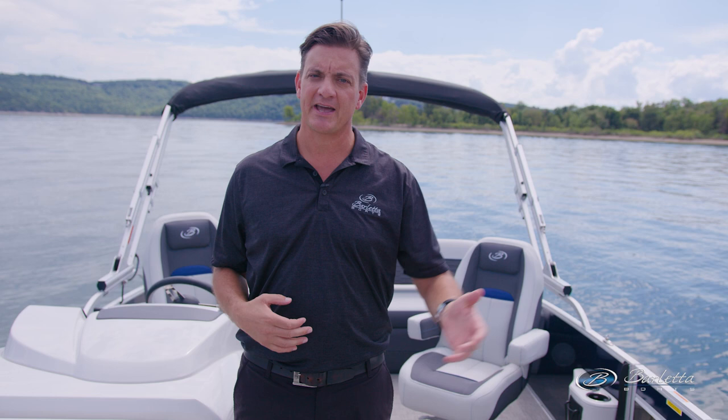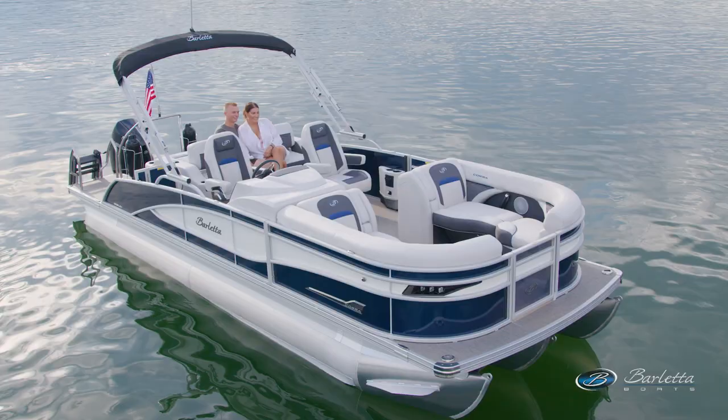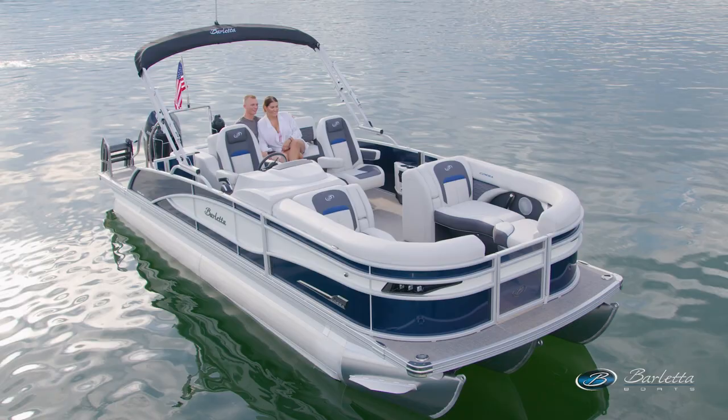The UC is one of the most popular boats that we build for lots of reasons. Number one, it's the right size for a lot of families at 23 foot — very easy to handle, still fits into a lot of garages, and easy to trailer around.